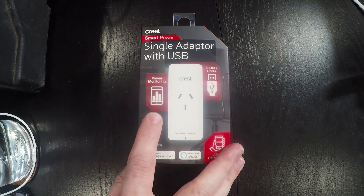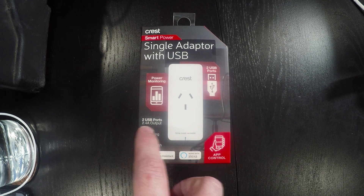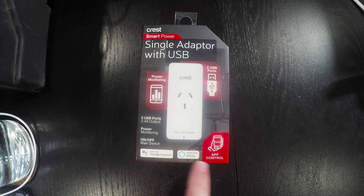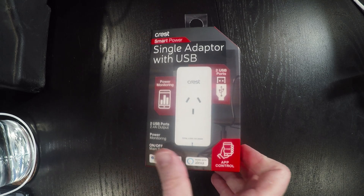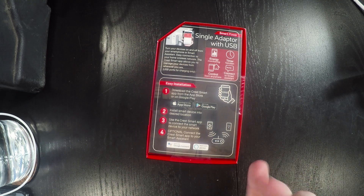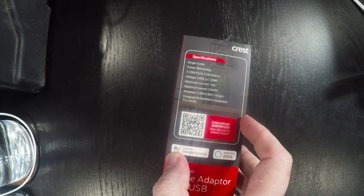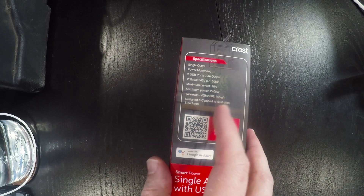On the front we see that it has power monitoring with two USB ports. Those two USB ports have a 2.4 amp output, power monitoring, main switch on and off, and it supports Google Assistant and Amazon Alexa. There's Crest app control. The sides don't have anything particularly exciting. On the back we have energy monitoring, timer function, control from anywhere, and connect to smart assistant.